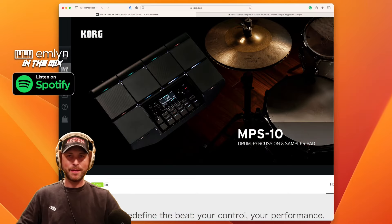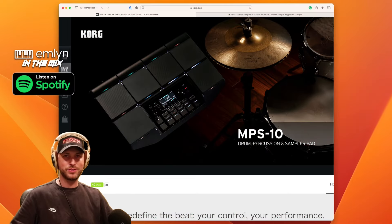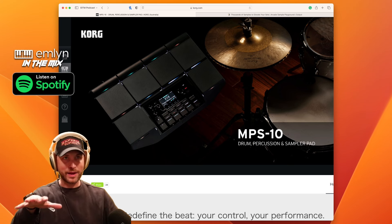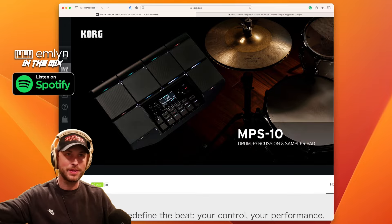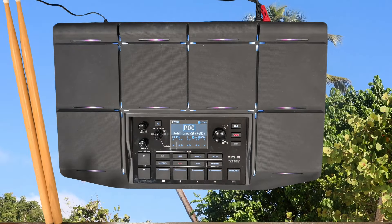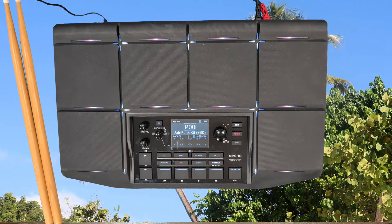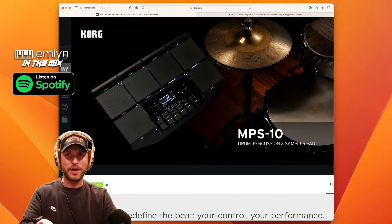Hey, welcome back to the Emlyn in the Mix show, season five, episode two. We have got another banger of a piece of hardware in front of me — yes, I have the Korg MPS-10. Straightening it up for the camera, overhead cams and all of that jazz, and we're going to have a little play with it today, play with the sounds.